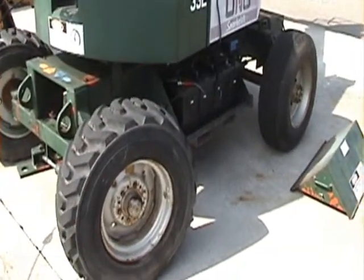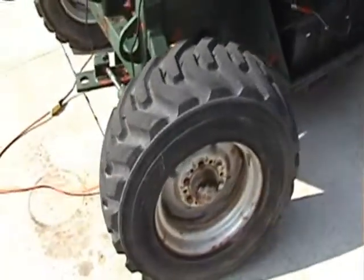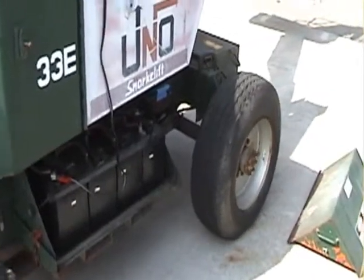There's another battery case over here on this side. Perfect.